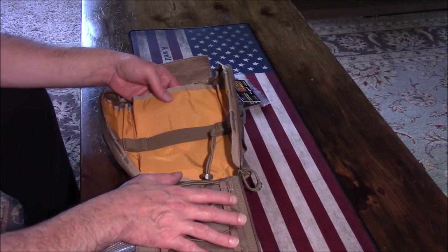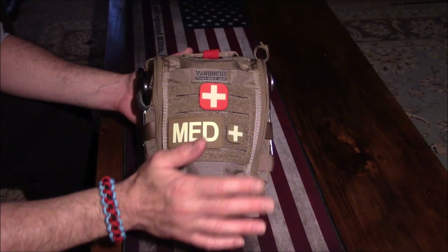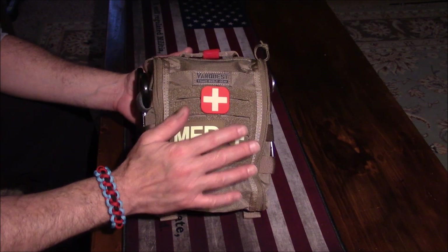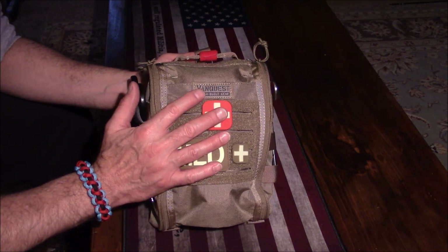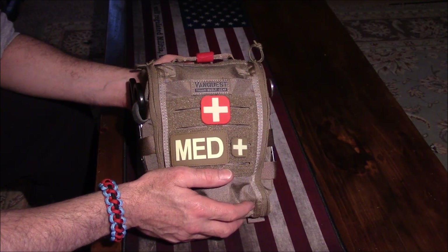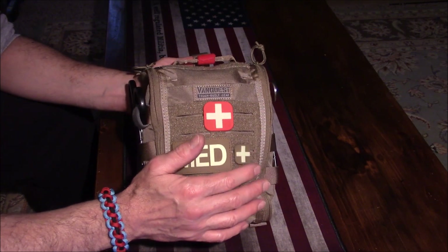I'm going to go ahead and fill this up and we'll see what this is all about and what you can put in here. Now I've got it all filled up and ready to roll. Before we break into it, I want to go over a few things. This is the VanQuest Fat Pack — the reason they call it the Fat Pack is it stands for First Aid Trauma Pack. So we both learned something there.